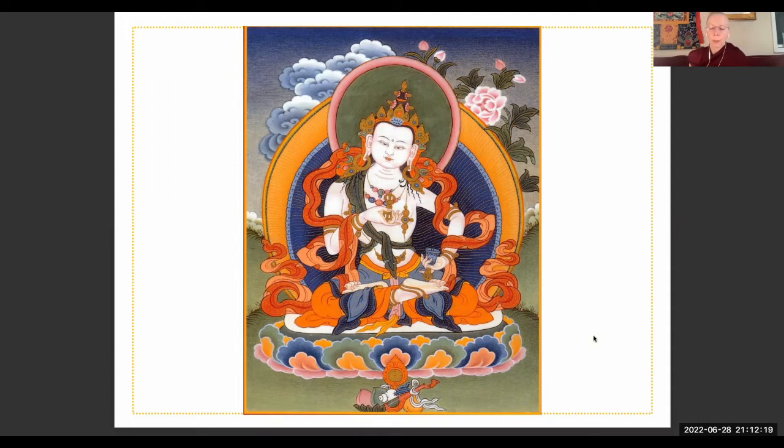In order to develop compassion we need to rely upon other beings. Bring to mind the beings we have harmed and those who have harmed us. Develop compassion for them — think particularly of people you have harmed recently and in the past, and in general all beings you have ever harmed since beginningless time. Then think of those people who have harmed you, and have compassion for them, because they will suffer as a result of the harm they have done to you — and you're never sure when that suffering will manifest. Make a strong aspiration to do this practice of purification for the sake of all these sentient beings.